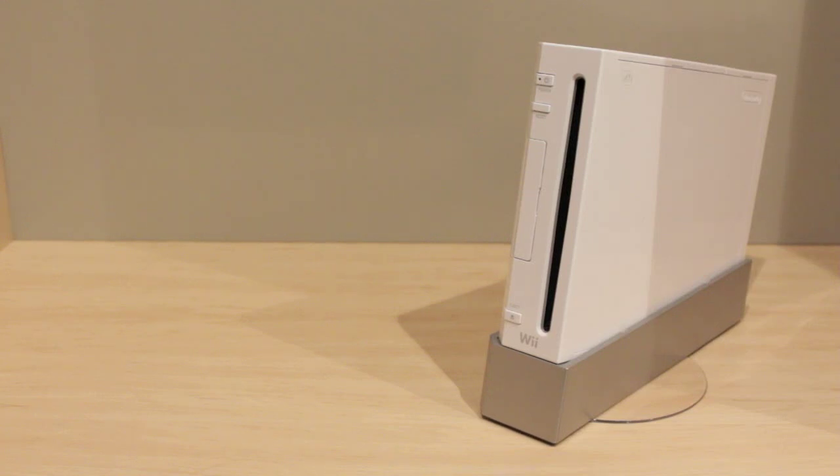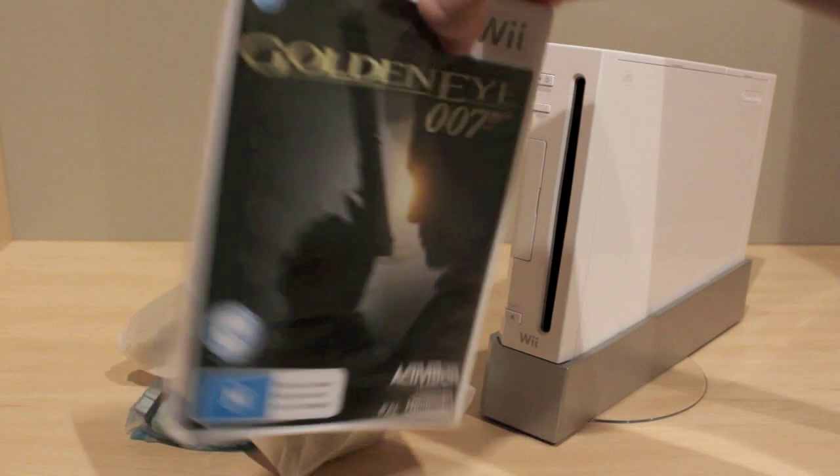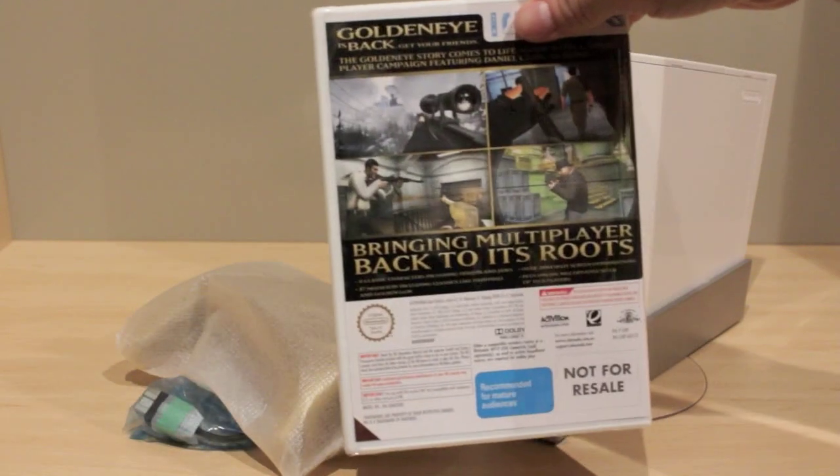The controller is gold and it's awesome. I'll pull it out here — that's the controller itself. And you just get the game. Here's GoldenEye 007 — looks sweet.